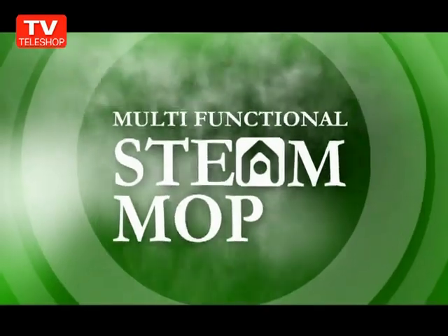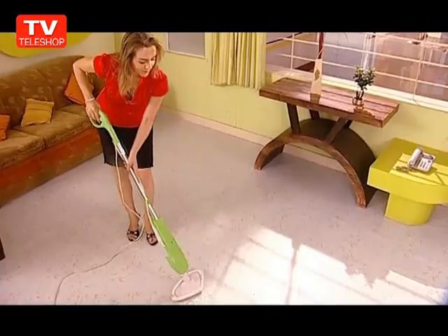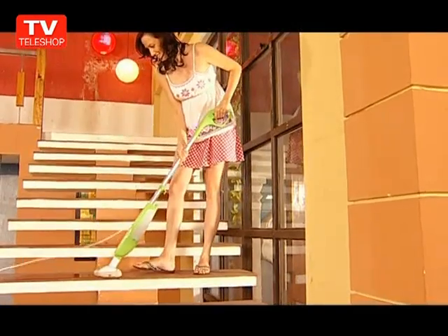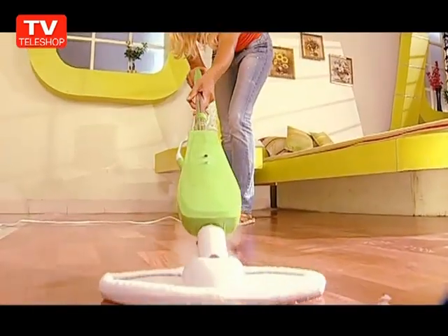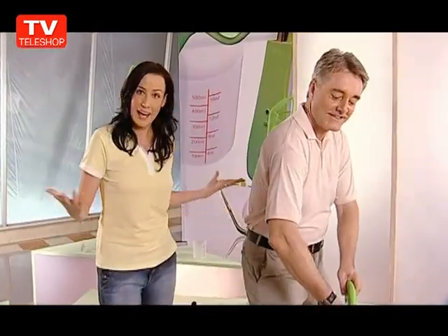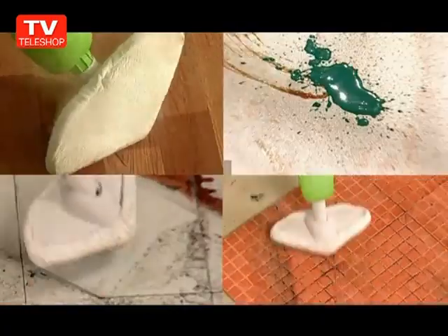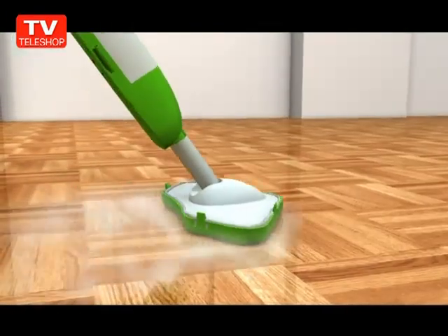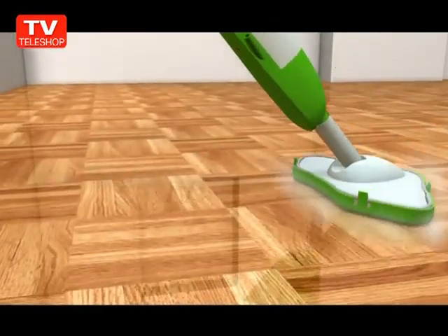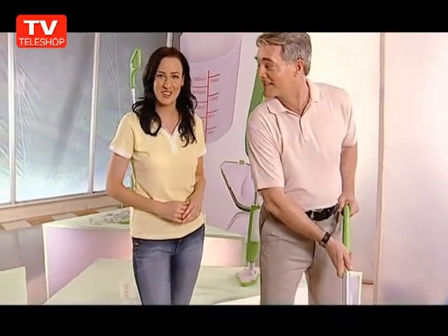Our three-in-one action steam mop is a huge success with seniors, homekeepers, housewives, and men too. There can't be anything simpler than just pushing your arm a few times to get your home steam clean. Simple, swift, effortless movement — get your ceramic, vinyl, linoleum, air conditioners, glass walls, and every home floor cleaned with absolute ease. All cleaned, sanitized, and deodorized, looking like new.